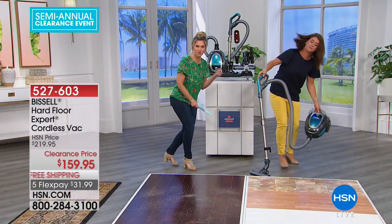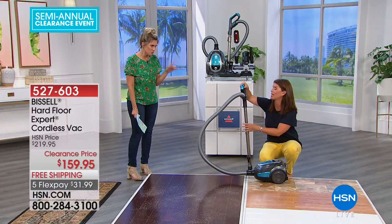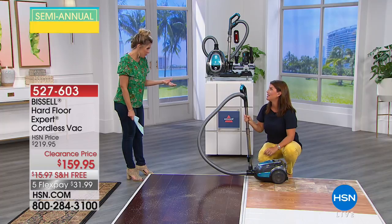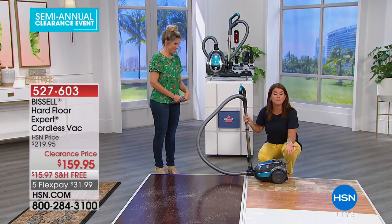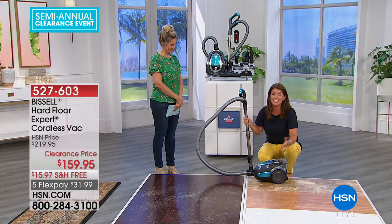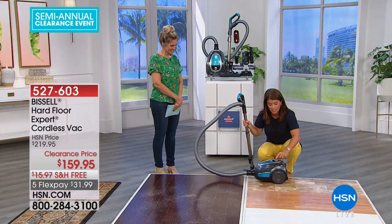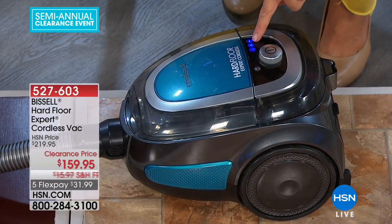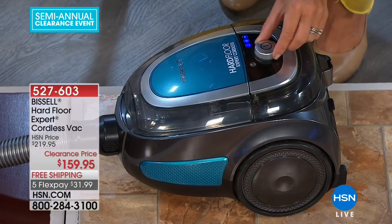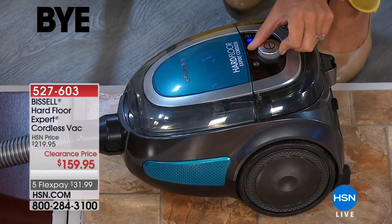There's no cords — it's a rechargeable battery. And I have to point out, we've both been talking over this — it's really not loud. A lot of vacuums can be really super overpowering. And it's still a Bissell. Your Bissell has been around since 1876 — they really are the leaders of cleaning. You get to choose the suction mode, so you can go from your hard floor to your carpet, but also to your drapes. You can hear that's on low — and then it goes higher.